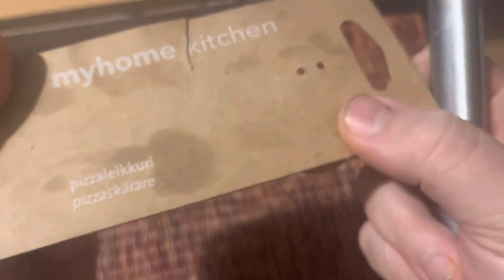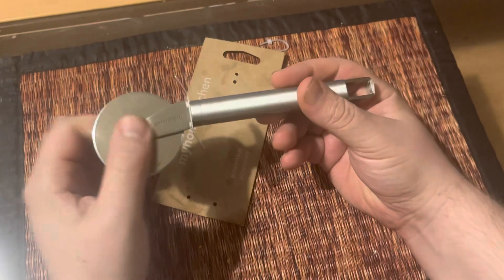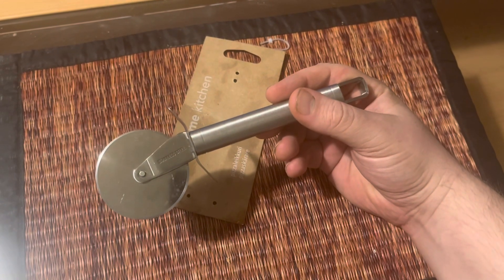You can see the markings. It's probably not the highest quality one, but it works. It's called My Home Kitchen and it's a stainless steel pizza cutter. Okay guys, thank you for watching and I'll see you next time.